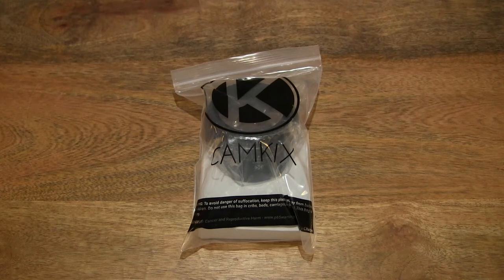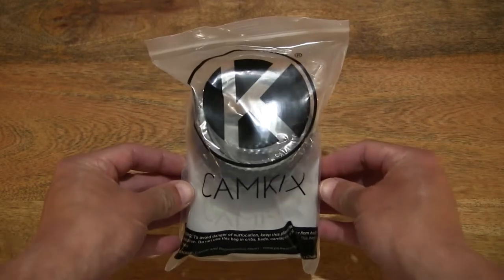Hello everybody! Today I'm going to unpack, take a close-up look and test the CamKicks Lenshood Set. So let's go ahead and open up the packet.